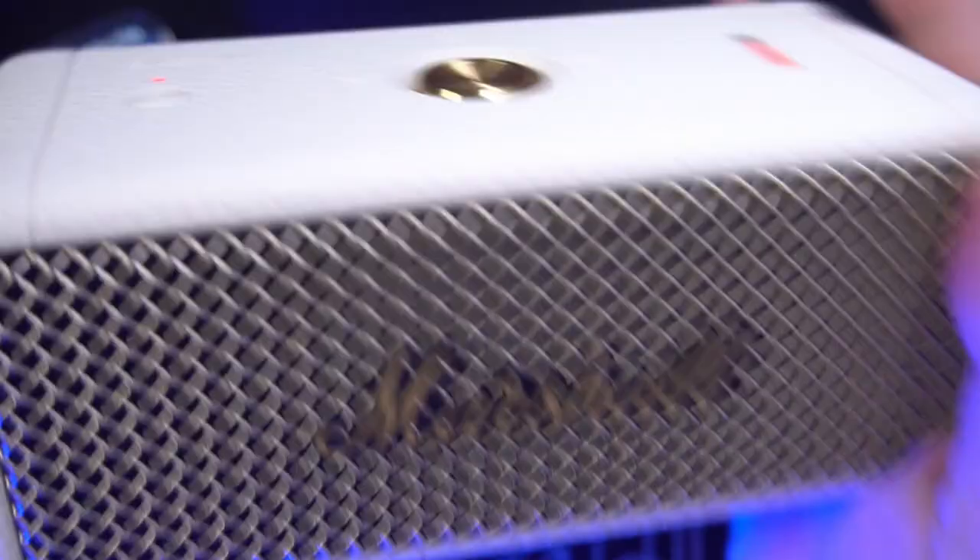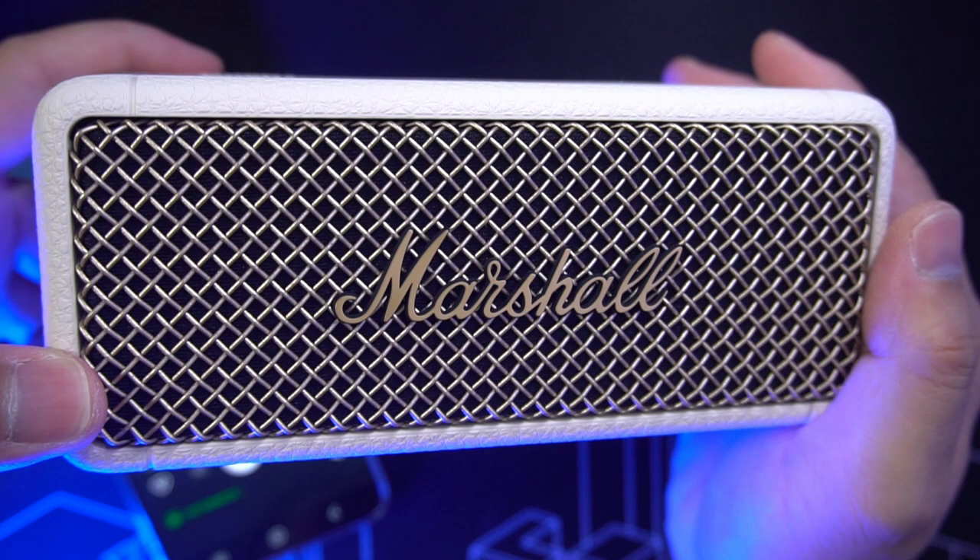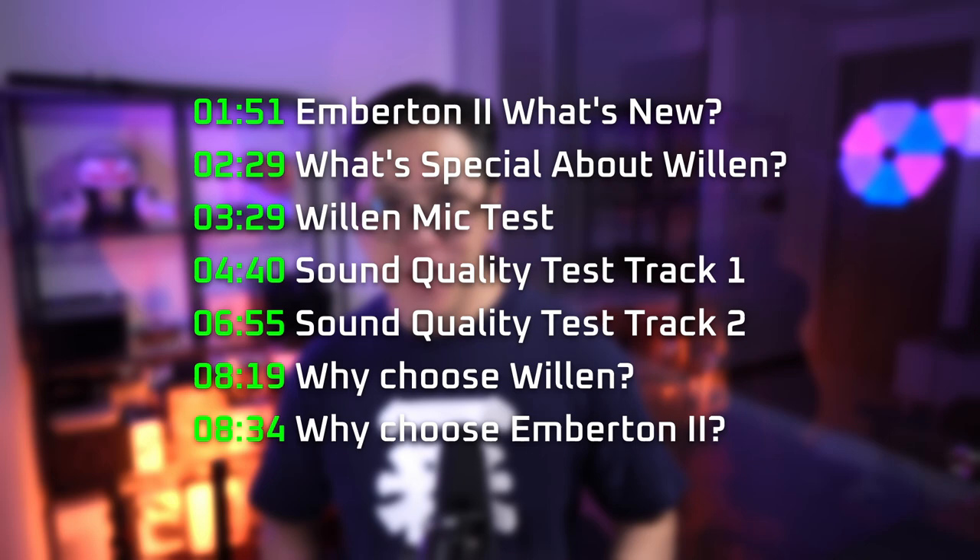Another unique element that people have come to expect from Marshall products is its heavy sound signature. This means deep, heavy bass with a lot of gravity. This is something we're going to test later during the sound demo. I recommend listening to this video with headphones because the samples are recorded using binaural microphones. By the way, I've split this video into chapters so you can simply navigate to the parts you're interested in.